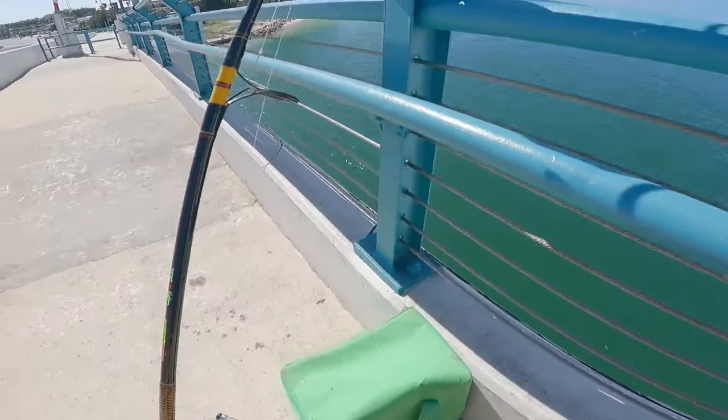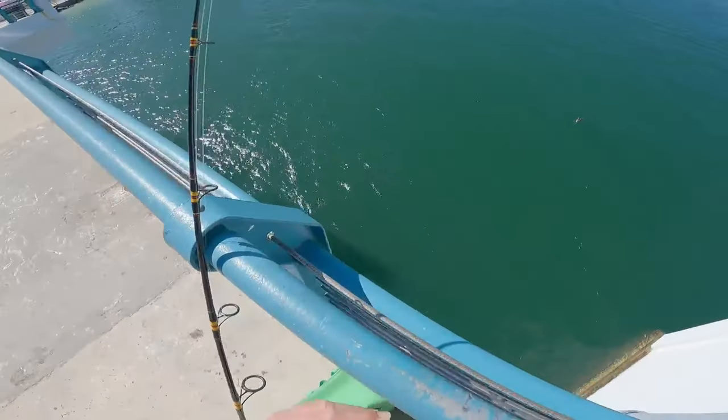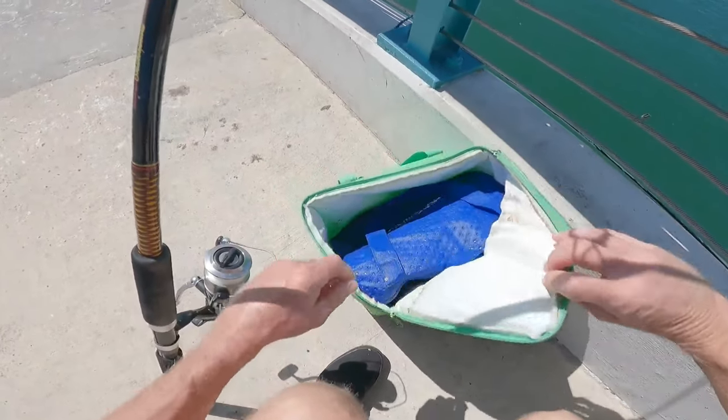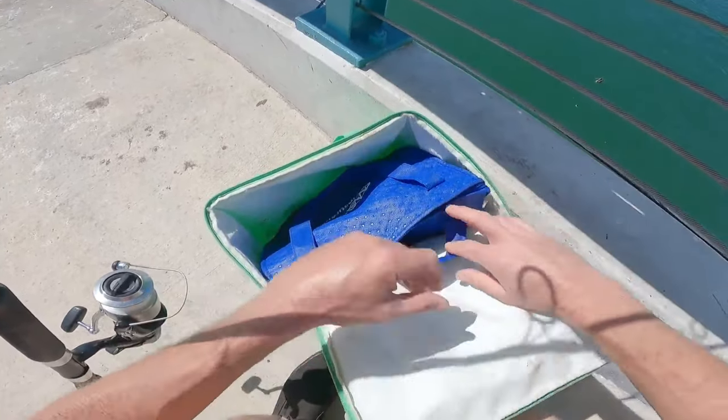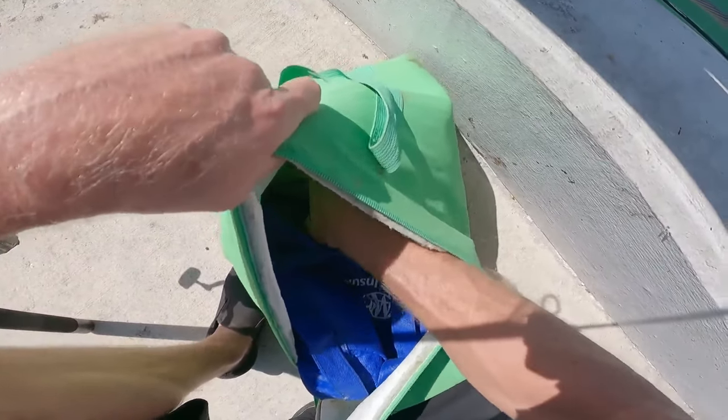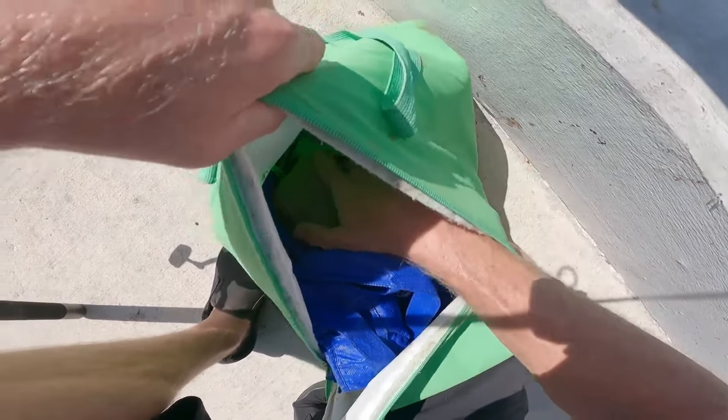Alright guys, we're out here fishing at John's Pass today and the name of this video is going to be 'What is Strawberry Shortcake Fishing Bait?' It's kind of a slang Florida term for giving the fish their meal prepared just the way they want it.